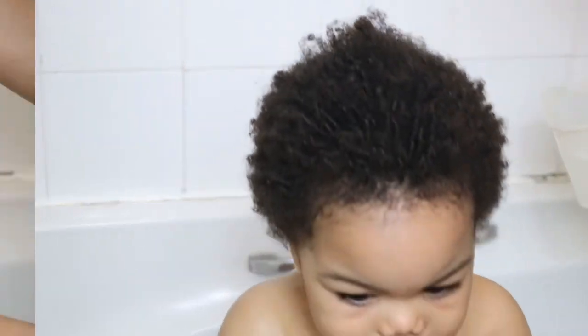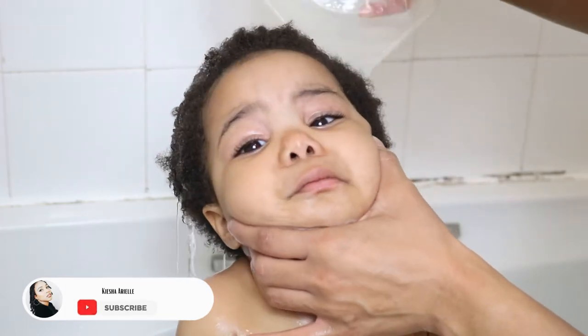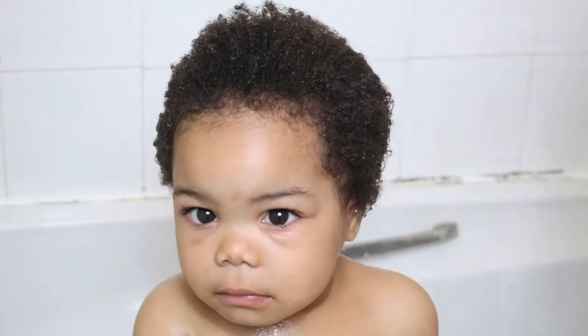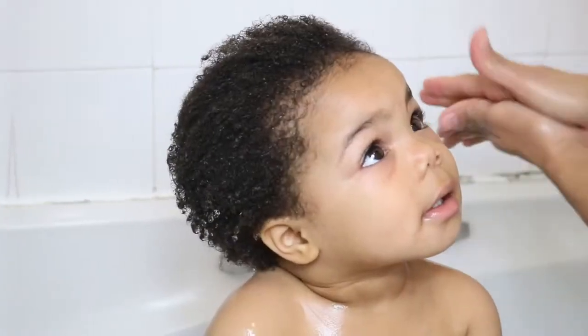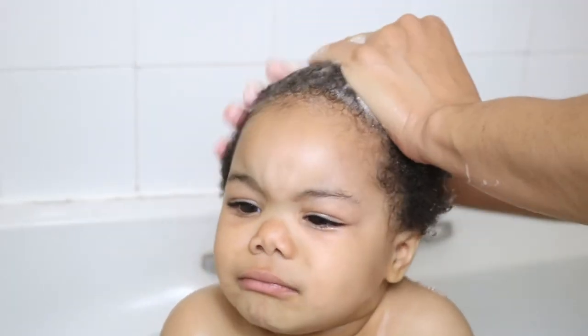Okay, so after giving her a bath, we're going to move on to washing her hair. I'm going to first start by gently tilting back her head and pouring some water onto her hair strands, and then massaging the shampoo into her hair and scrubbing.